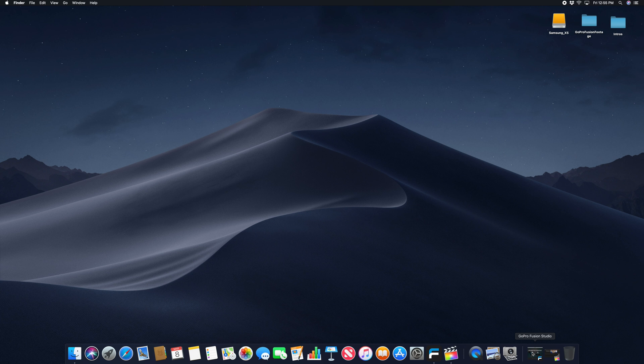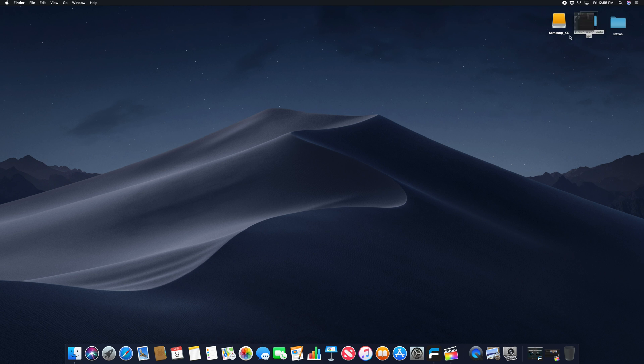I like to transfer my footage directly from my camera to my PC, or Mac in this case, and I typically create a folder called Fusion Raw. Inside of that folder is your DCIM folder, and inside of that you will see your GoPro front and back camera. It's very important that you leave this file structure the way it is inside of the camera — everything underneath the DCIM folder, you want to leave the folder names the same so that Fusion Studio will recognize that file type.